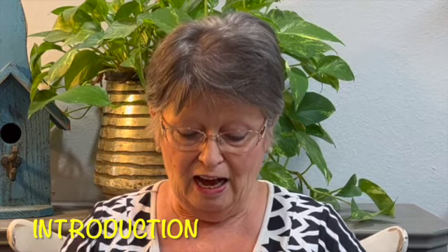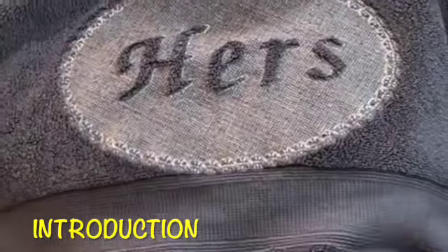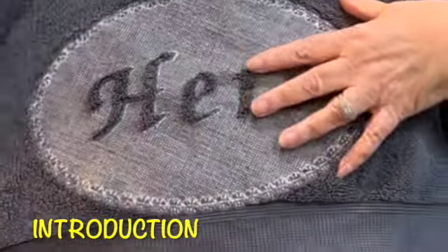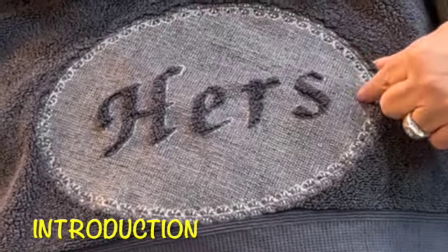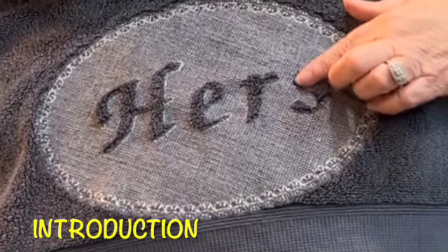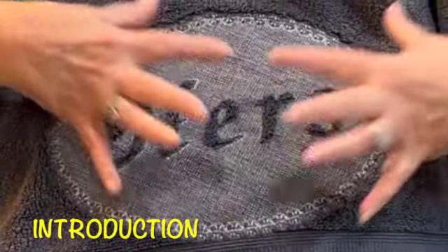Today's video is going to be on how to do some towels. What we have are some Mr. and Mrs. his and her towels. This project is for an embossed design, and this is a finished one here of the towel that says 'hers.' As you can see, the embossed background knocks it down and then your towel comes through when we emboss it, and the letters are fluffed up.